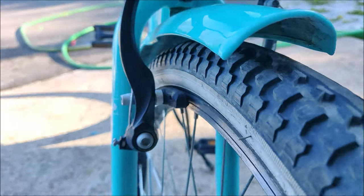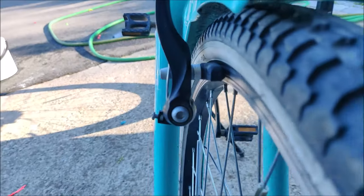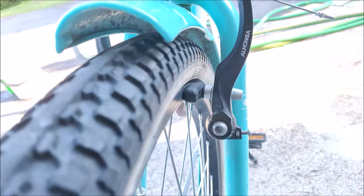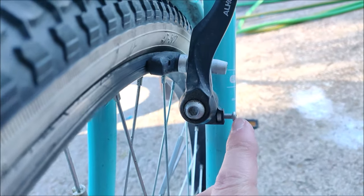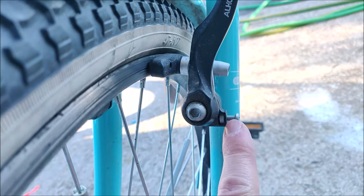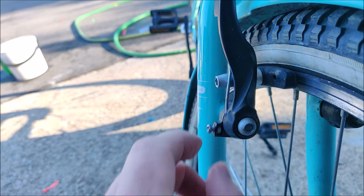So in order to get equal space between the brake pad and the rim on both sides, we need to adjust this tension screw here. There is quite a lot of adjustment that can be done — it's almost loose on this side, and on the other side we can see that it is about halfway in.